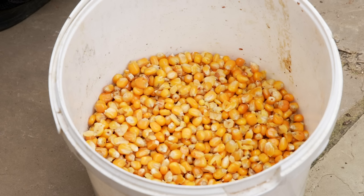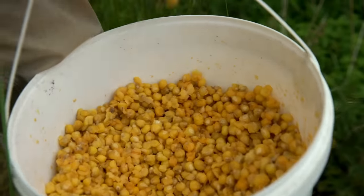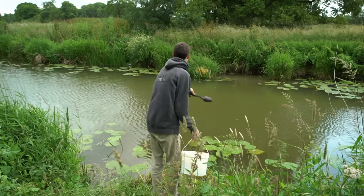The other bait we really like is maize. Maize is quite high-vis, it's bright yellow, and we've found maize to be quite instantly recognised by fish. What I mean by that is even on waters that have never seen bait — places that just haven't been fished very much at all — the carp very quickly recognise that it is edible.